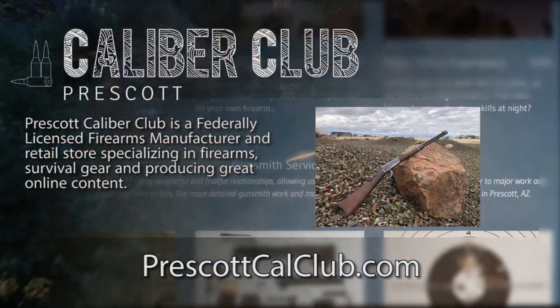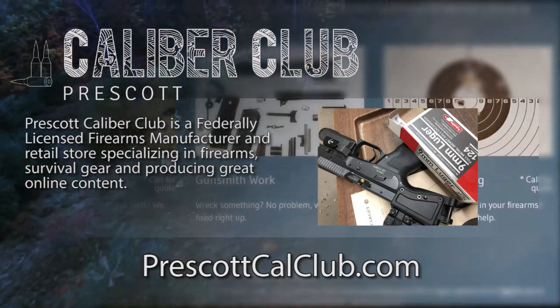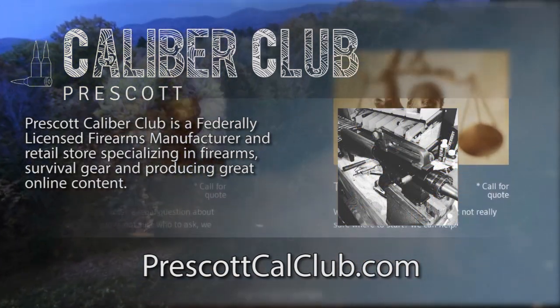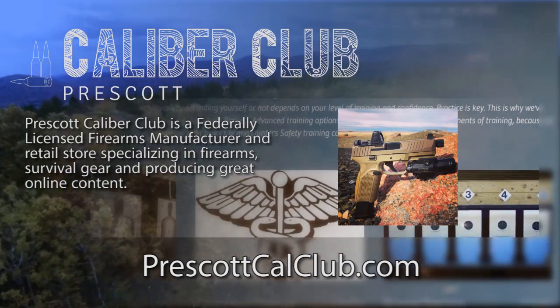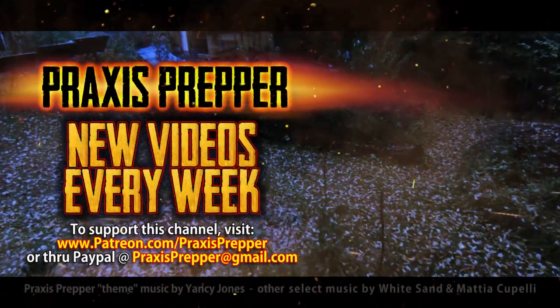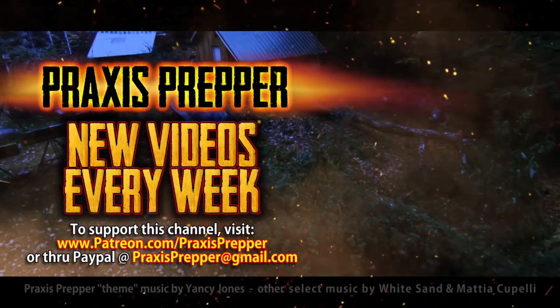Thanks for watching. This episode has been brought to you in part by Prescott Caliber Club and Jeske Defense Strategies. Prescott Caliber Club is a federally licensed firearm manufacturer and retail store specializing in firearms, survival gear, and producing great online content. If you want to thank them for supporting this channel, go check them out at PrescottCalClub.com. Please subscribe and tune in every week for new videos, and if you'd like to support this channel, you can do so through Patreon or PayPal.